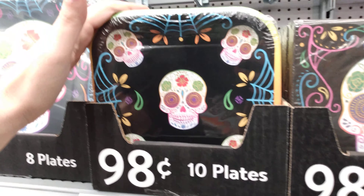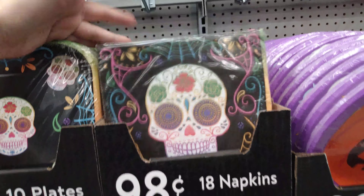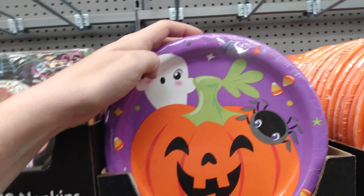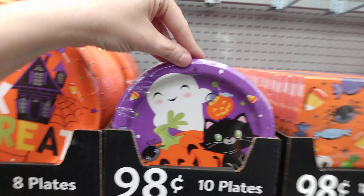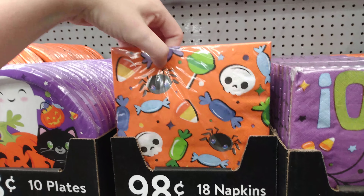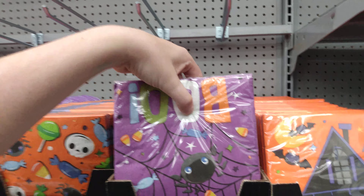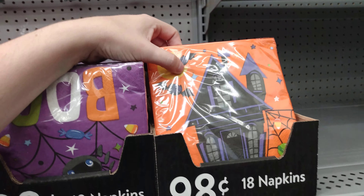10 plates for $0.98 here, and 18 napkins for $0.98. We even have this cute little pumpkin, spider, and ghost here for $0.98. Trick or treat plates — $0.98, you get 8 of those. 10 of these for $0.98 with the cute little cat. This little random decorative one for $0.98 — spider with 'BOO,' he's so cute with the candy corn stuck in his web, $0.98. And the haunted Halloween house for $0.98.